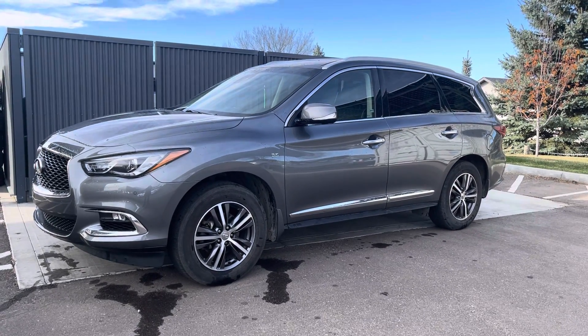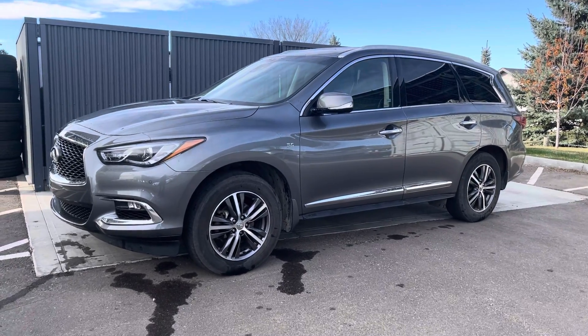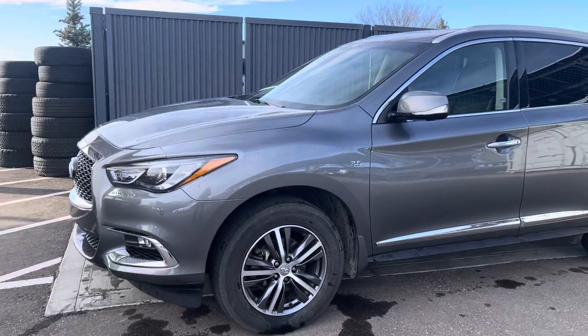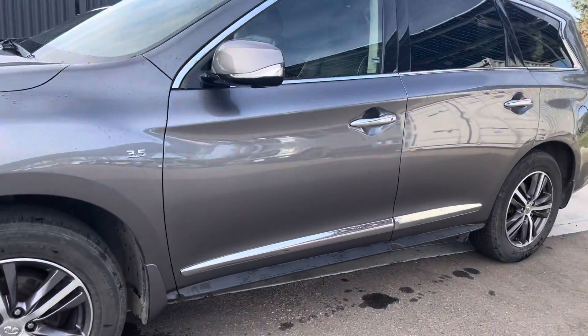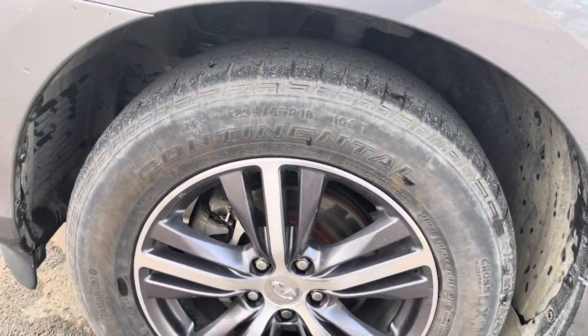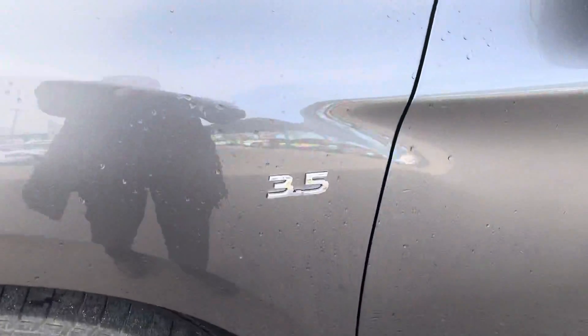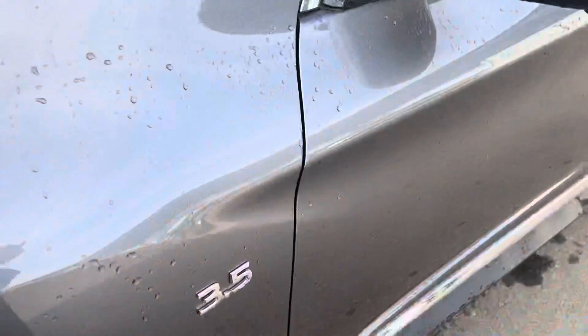Good morning and thank you for taking interest in the 2019 Infiniti Q60 we have available here at the dealership. As you can see, I've got it shined up a little bit — it is a beautiful gun metallic finish. We do have those really nice rims, and while the tires are fairly bald, we are getting some new ones put on there, so nothing to worry about. It is a 3.5 litre engine with a lot of give to it.